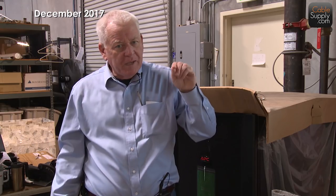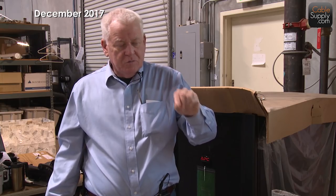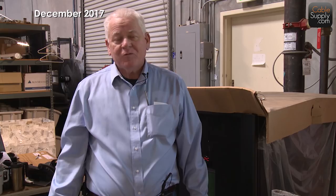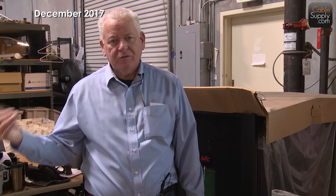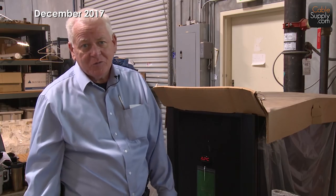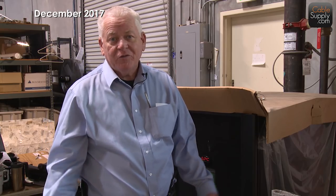A patch cord goes from a patch panel to a switch. But honestly, the bottom line is I don't care what you call it — it's just an interesting bit of history. A line cord goes from the wall to the equipment; a patch cord goes from the patch panel to the equipment. Same thing, same cable. So if you want to call it a patch cord, that's fine. Just a little history about patch cords and line cords — really nothing more.